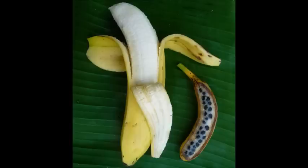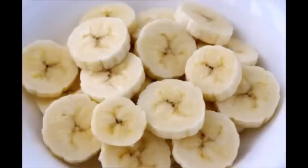If you look inside a banana that you have in your kitchen, you notice the middle of it has what looks like tiny undeveloped seeds. But our bananas don't grow from those.